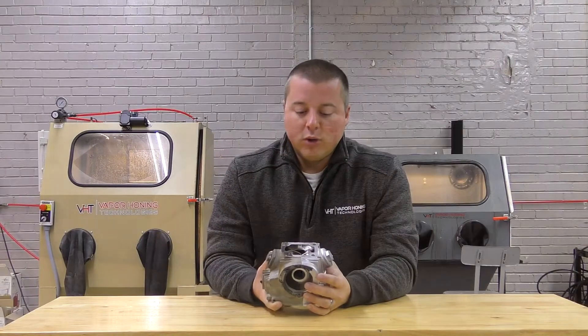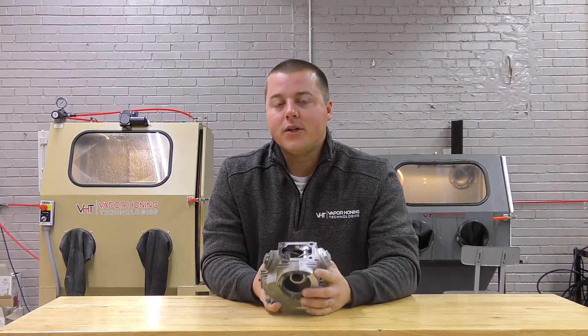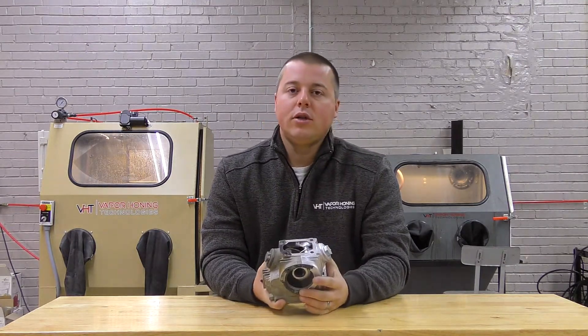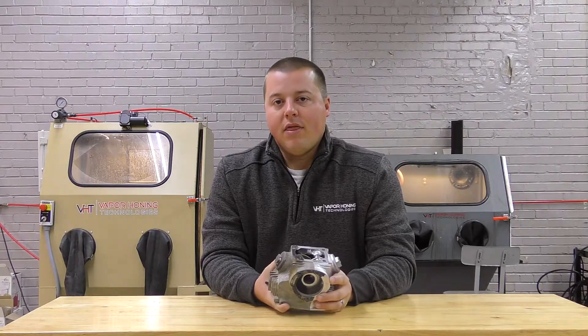Hopefully this answers some questions about what a before and after would be, or a half and half. You can see a dramatic difference in this part. So if you have questions about your application or concerns, give the sales team a call or shoot them an email. We're always here and happy to help. Thanks for watching.